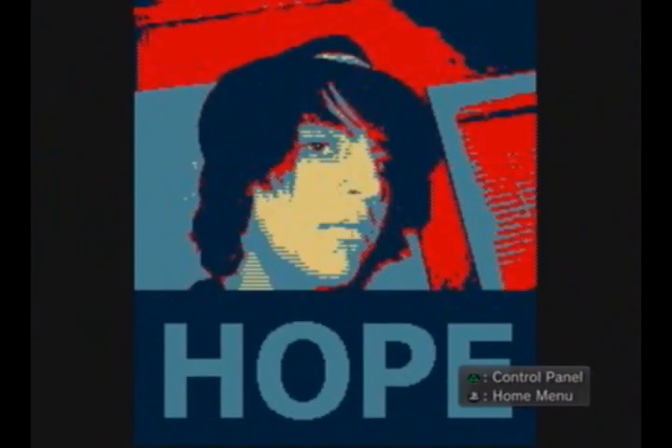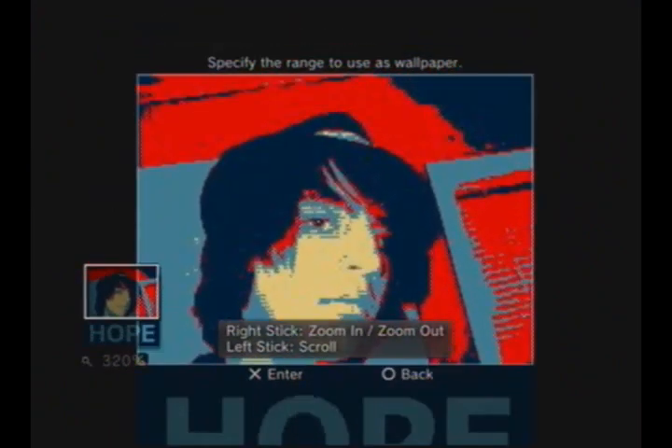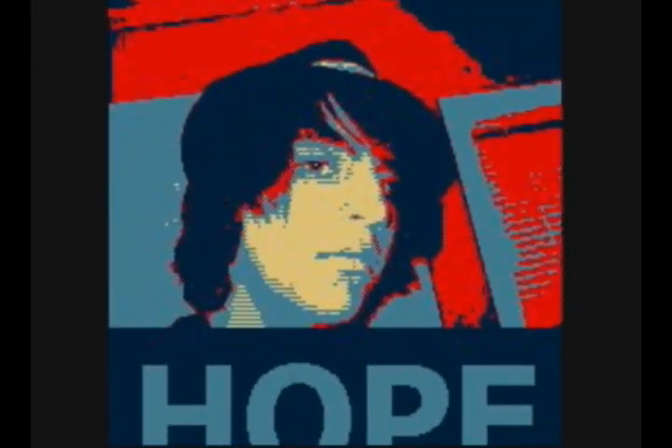Please don't ask — it was a thing for Facebook. I Obamaized myself. You can set it as your background, it doesn't matter. It looks kind of creepy, but whatever.